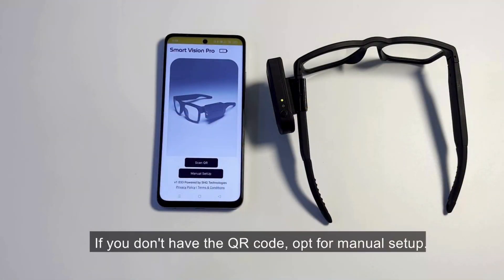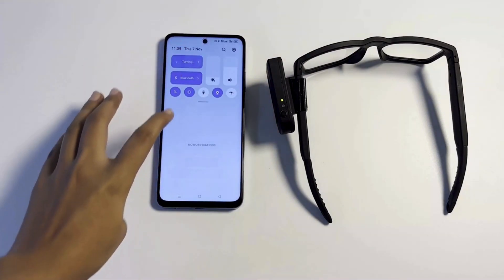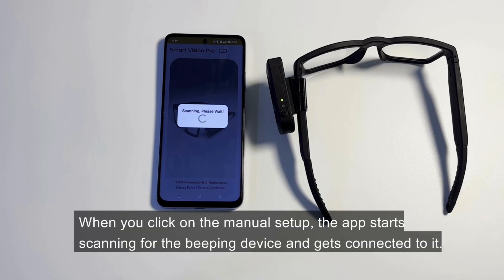If you don't have the QR code, opt for Manual Setup. When you click on the manual setup, the app starts scanning for the beeping device and gets connected to it.